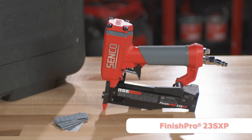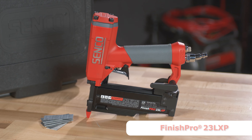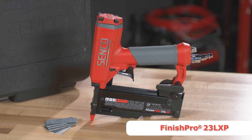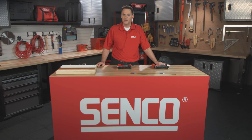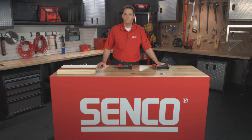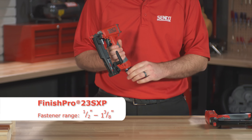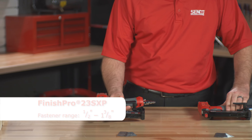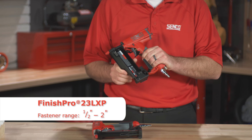The Finish Pro 23 SXP and Finish Pro 23 LXP both offer lightweight, comfortable designs without compromise on durability and performance. They're everything you would expect from a professional grade micro pinner. The Finish Pro 23 SXP fires half-inch through one and three-eighths inch micro pins, while the 23 LXP fires half-inch through two-inch micro pins.